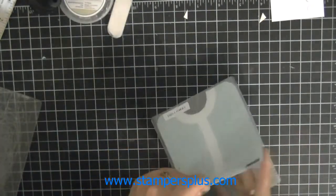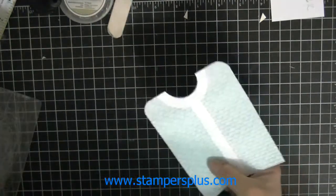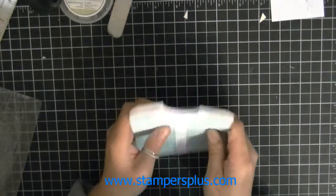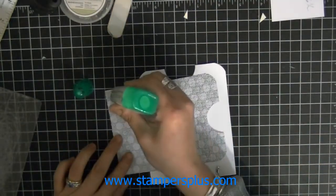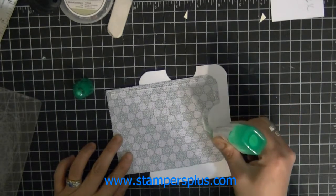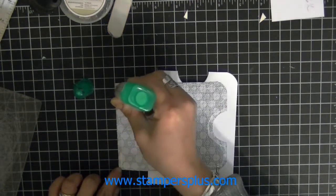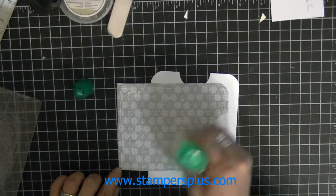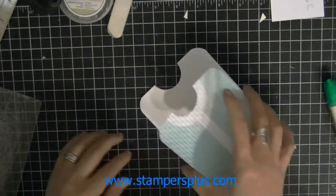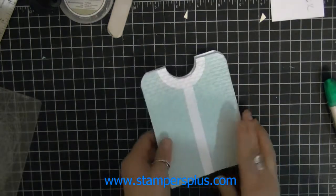Now you have kind of a cardigan sweater, just like so. With your base card, you're going to attach the piece to it. You can use whatever adhesive medium you want, but I find that glue is better — especially with embossed paper, glue will stick it down better. Attach it onto your base card.